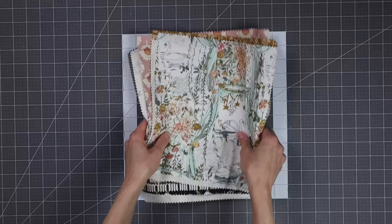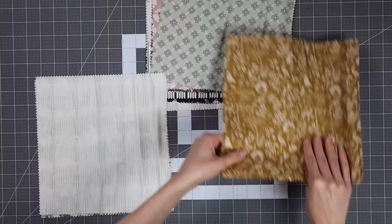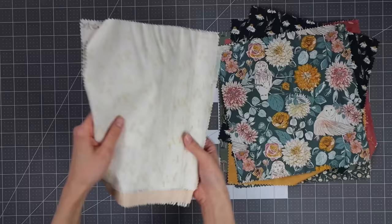Now it's time to trim down our other pile of 10-inch squares. Before I cut these, I am going to separate them into two piles — lights and darks. This doesn't have to be exact; I'm just doing this to make it a little bit easier on myself as I start to assemble the four-patch blocks.